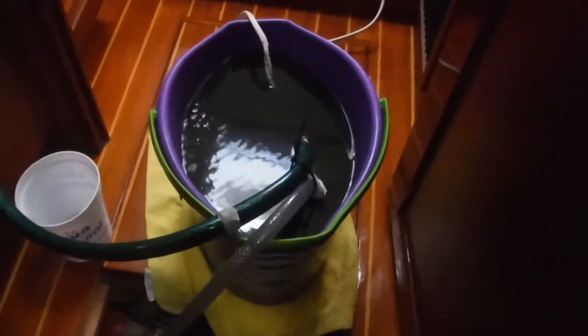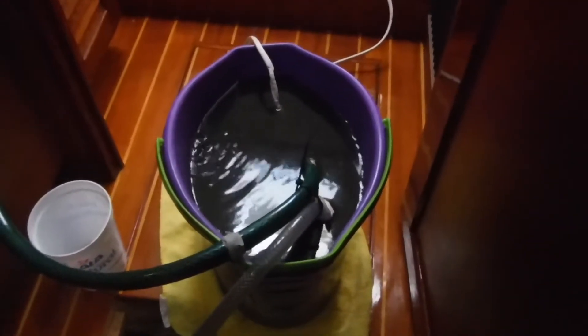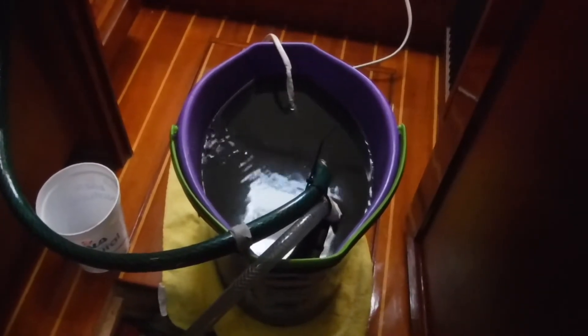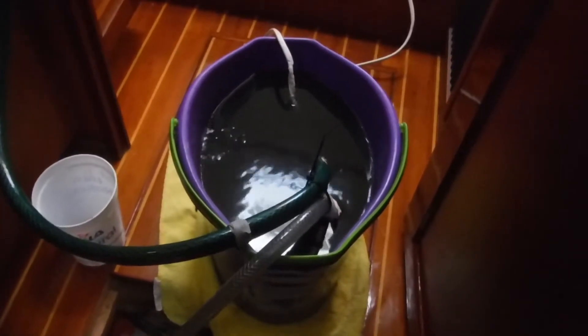We'll let it run for 20 minutes, then we'll send it through a 20-minute rinse cycle with another bucket identical to this — 12 liters of fresh water in it.